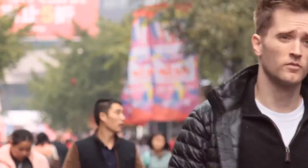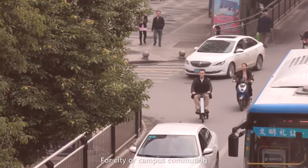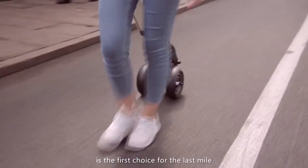Why just hang with the crowd when you can Xscape the crowd? For city or campus commuting, Xscape, the exceptional folding electric scooter, is the first choice for the last mile.